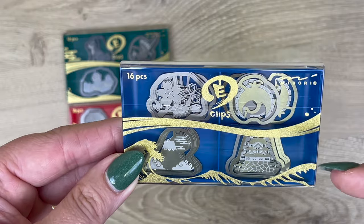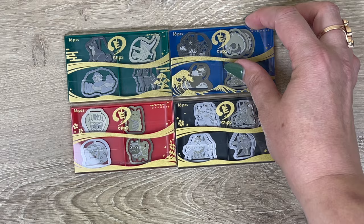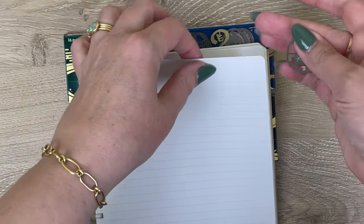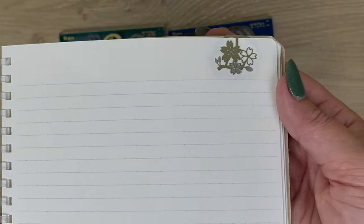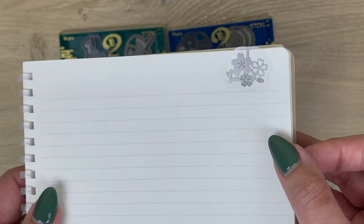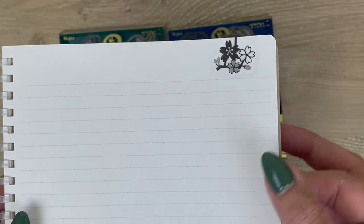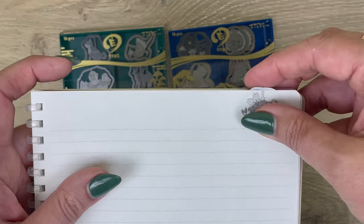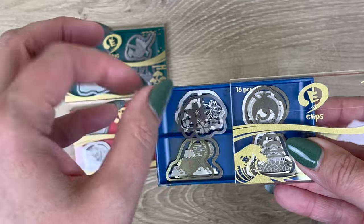Each set comes with a total of 16 clips — there are four designs in each set and each design comes with four clips. Before I go into the next set of designs, I'm going to show you what this looks like on paper. It looks quite lovely. I use these both for paper clipping, especially when I want to give the recipient a little bit of delight in what I'm submitting to them, but also as page flags in my journals or planners. They look quite pretty. Those are the four Japanese symbols designs.